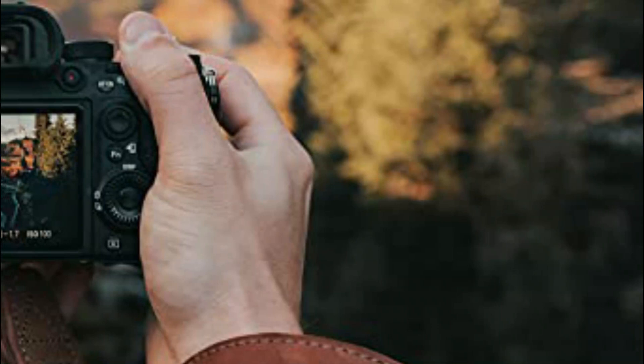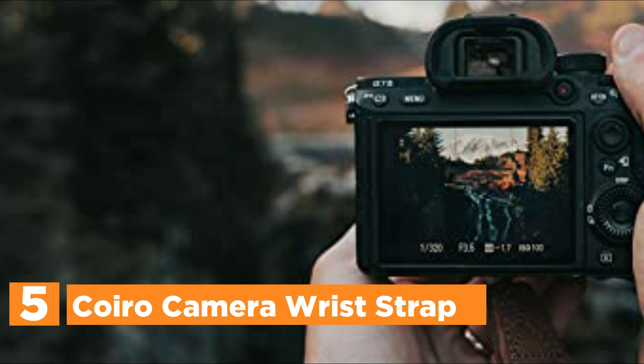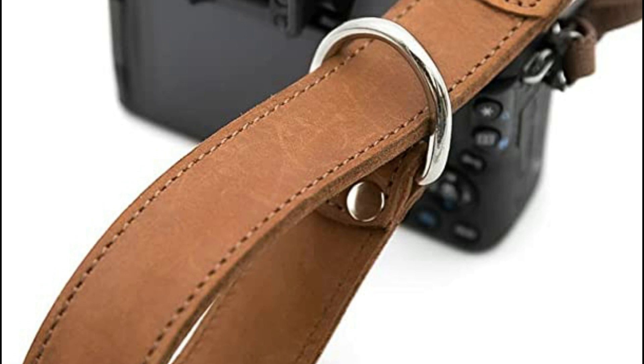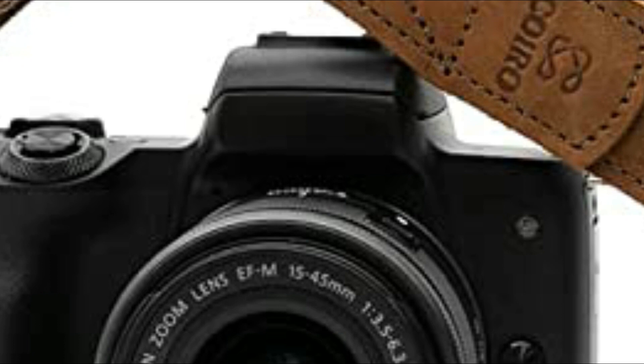Starting our list at number 5: the Koiro Camera Wrist Strap. Small accessories can make a huge difference if you love photography. The Koiro DSLR camera strap is designed to be comfortable to use, prevent accidental drops, and add elegance to your equipment. It is made from the finest quality full-grain leather — the strongest and most durable — with a smooth surface and strong stitching. It will accompany you on many photography adventures.